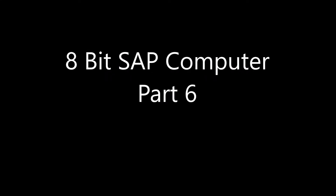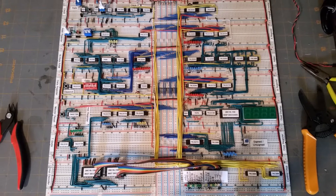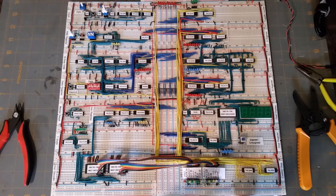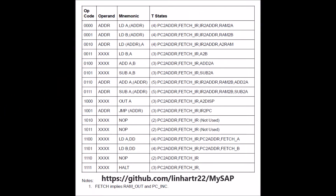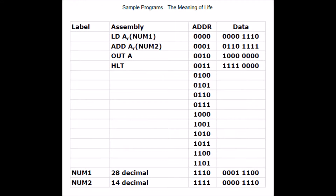Hi everybody, and happy Father's Day to all the awesome dads out there. In this episode I'll be loading a couple of sample programs and then we'll watch them execute. If you haven't already downloaded the files from my GitHub repo, you can take a screen capture of this table — it will come in handy for the next segment.